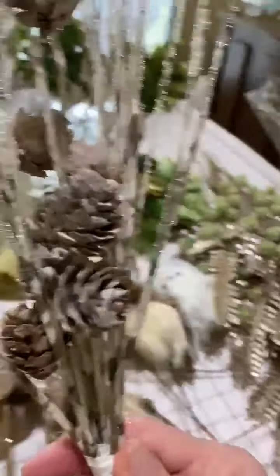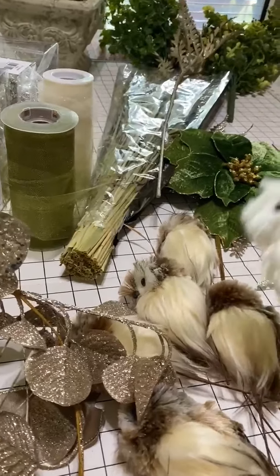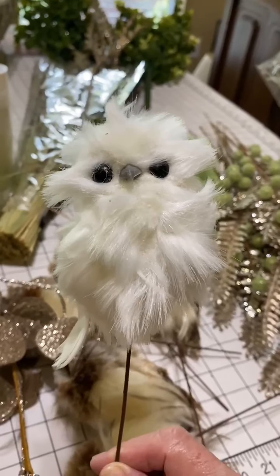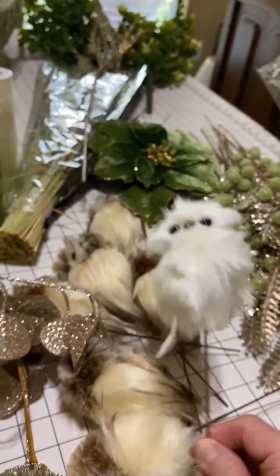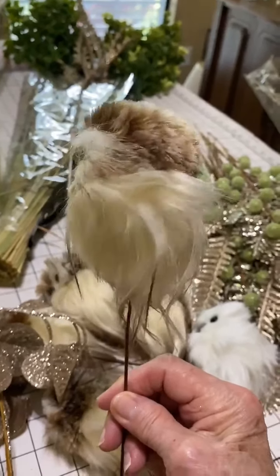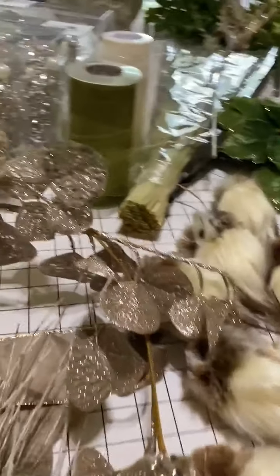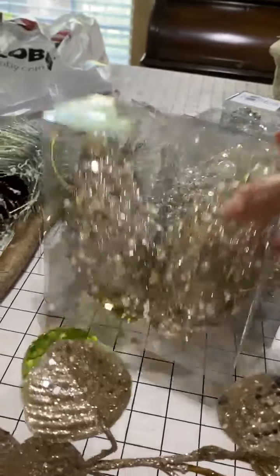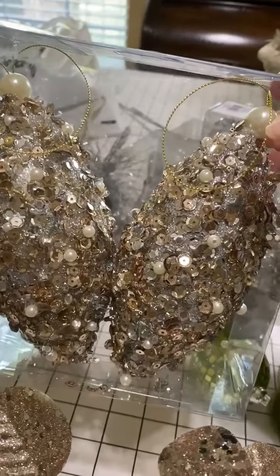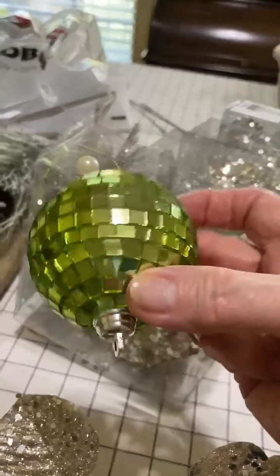I've had these for several years and thought they would be pretty on the tree. I've had these for several years and just love them — they go all over my tree. But this year I decided to buy some like this; I thought they were so cute. I found these half price — I guess they're supposed to be pine cones. Of course, those balls are always pretty.